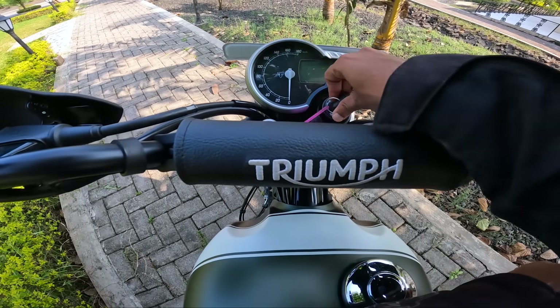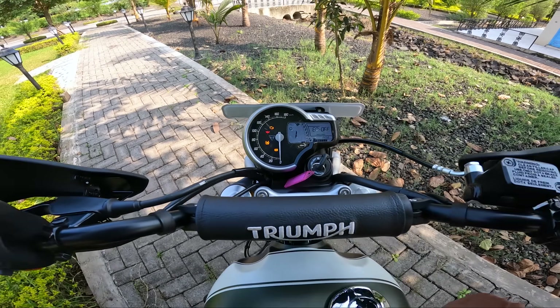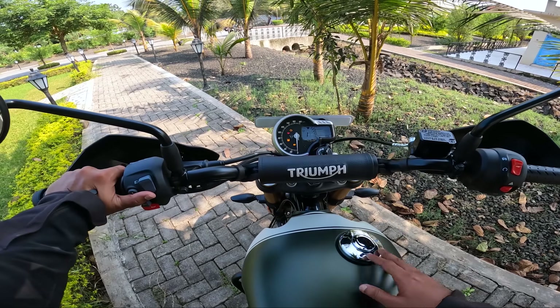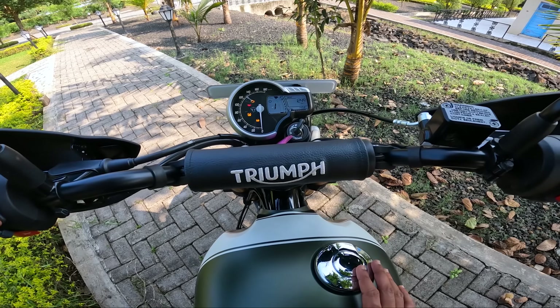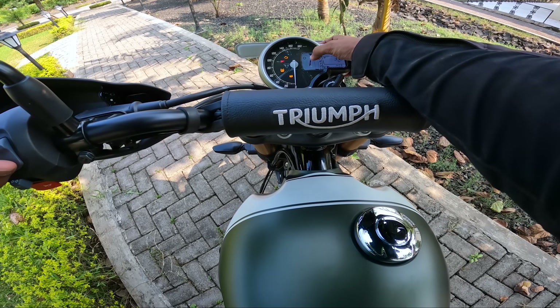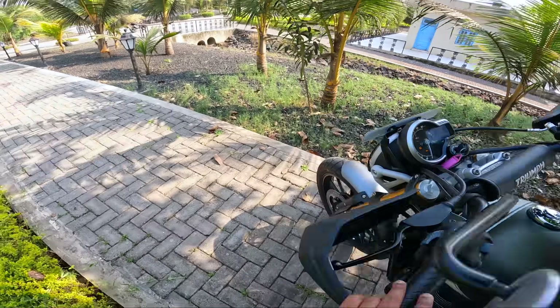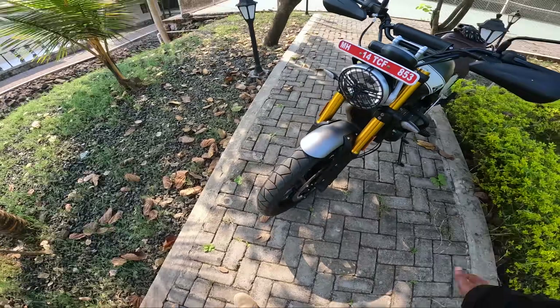Looking at the instrument cluster — a premium looking Triumph dial. We can switch the motorcycle to off-road mode which disables the traction control and ABS. There's the total odometer, two trip meters, gear position indicator, tachometer, fuel gauge, and of course the speedometer. That's the general basic details about the motorcycle; let's talk about things in more detail during the ride.